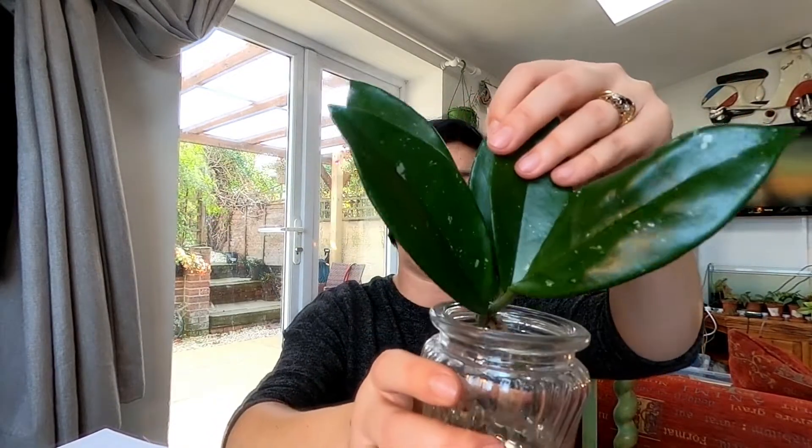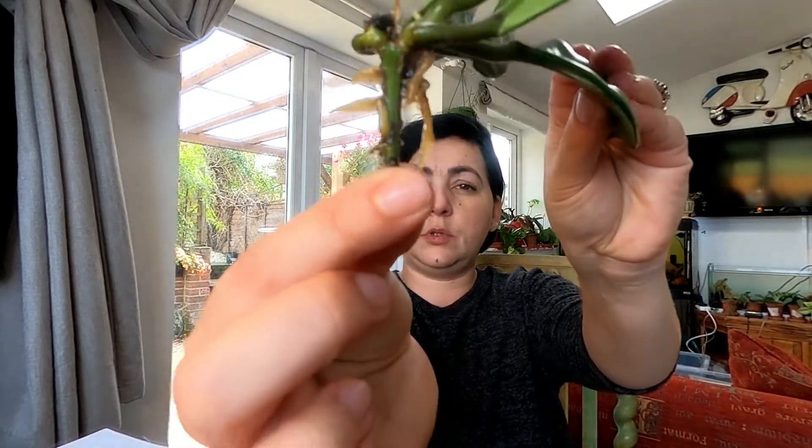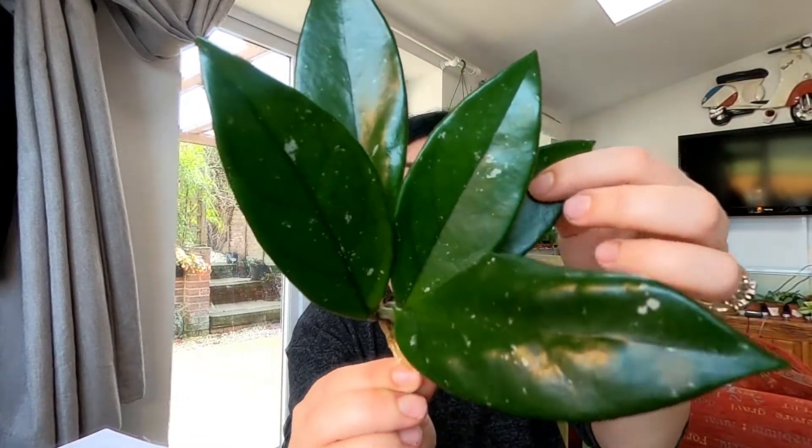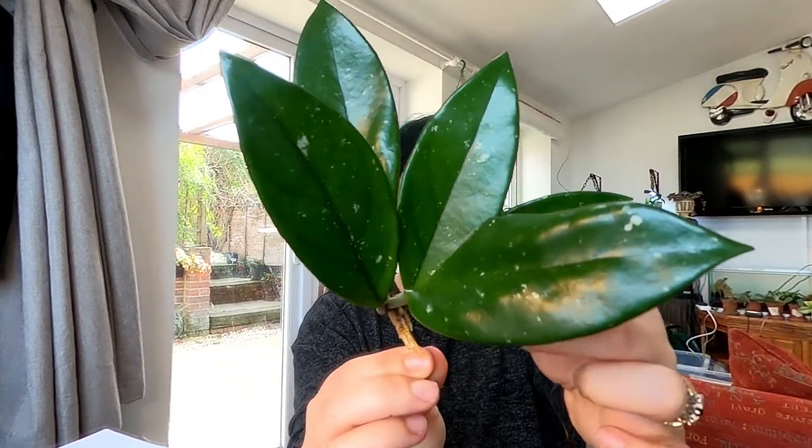Another one that I don't know the name of, but it looked interesting to me. I'll take it out — she's in water because she didn't have any roots and I was too lazy to prepare nutrients. She has some pretty good roots now. I really like the leaves, they are so thick and leathery. I think it's a carnosa but I don't know which one.